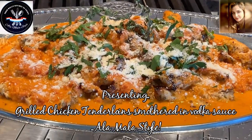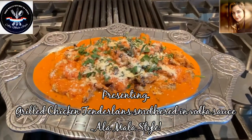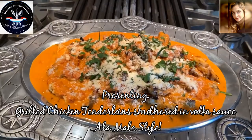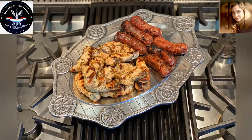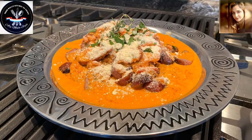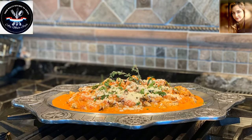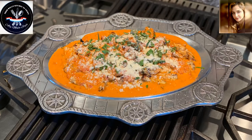Absolutely gorgeous. To keep this keto friendly, you would eat this as is or serve it with your particular choice of pasta. And once again, this is Mala coming to you from Mala's Kitchen to yours. Thank you so much for watching this video. If you like it, don't forget to check us out on Facebook, Instagram, and YouTube.